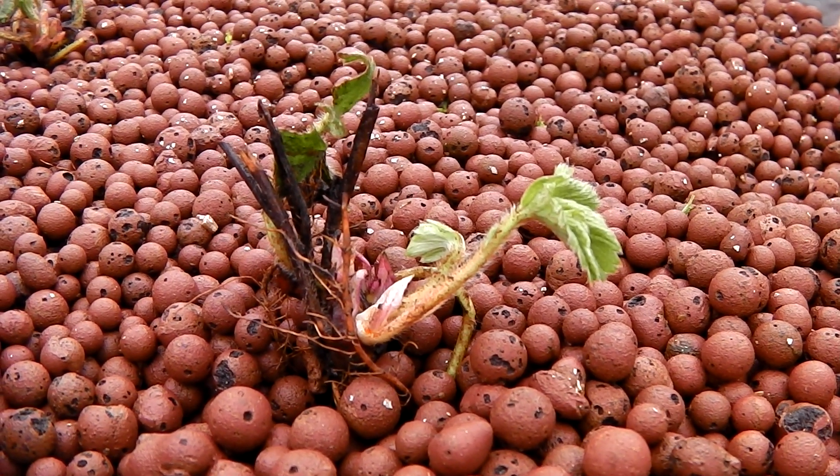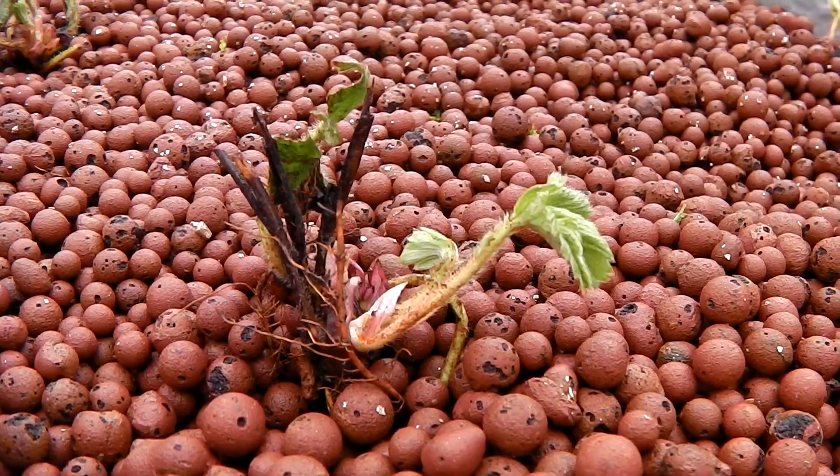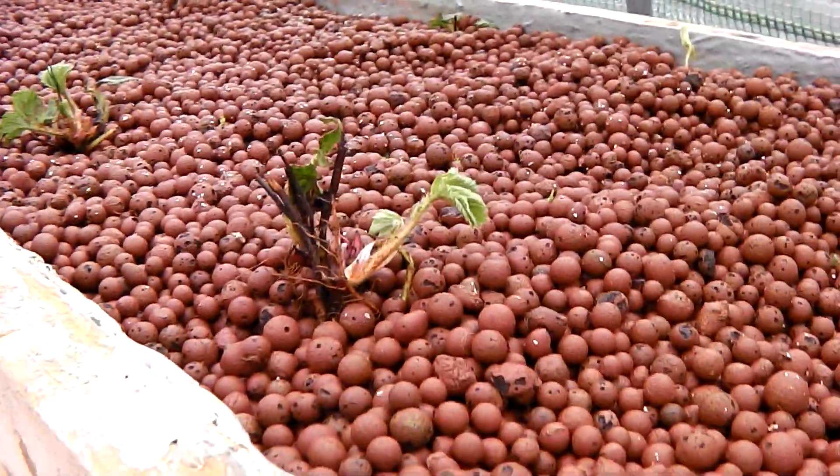And that's it — hopefully these fellas will grow and grow and grow at a rapid rate. Fingers crossed! I'll see you next time.